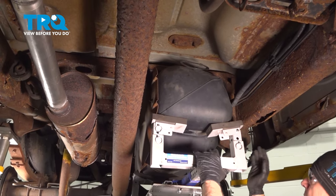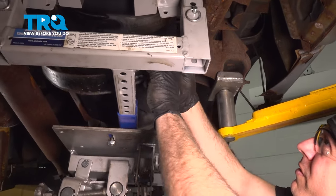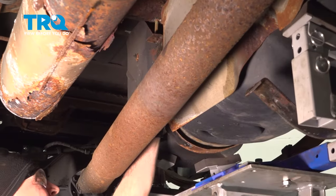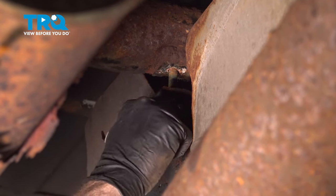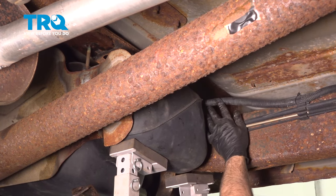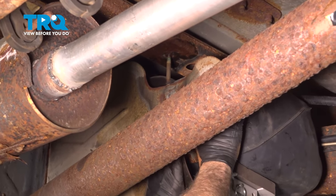Now that we have our tank up in position, let's install our straps — install the T-strap up into the notch in the frame, and do the same for the forward mounted strap. On the back side, get our strap pushed up and get that nut started. Do the same for the front strap. If you can't get the tank far enough over to the frame, chances are the wire harness is stuck between the tank and the frame — simply push that up, reach up on the side, and get that out of the way. The tank should slide right over.